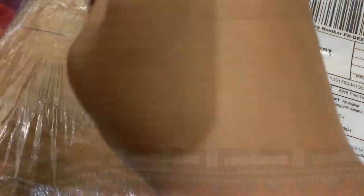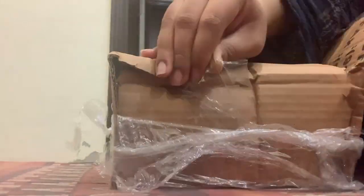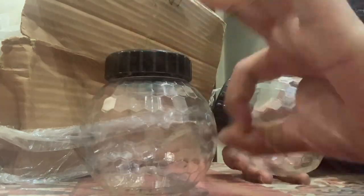When I woke up in the morning, I received a package from Daraz which was the storage boxes we had ordered. Let's see if it's a scam or the original thing they showed us, because we had ordered one package before this as well. Turns out it's not a scam!